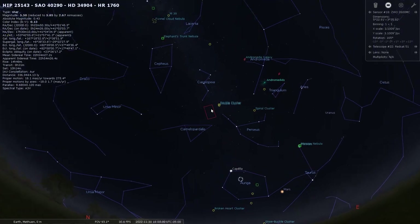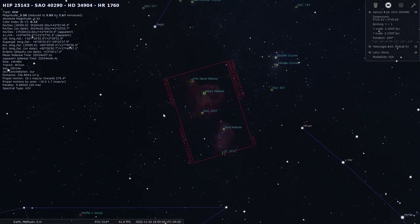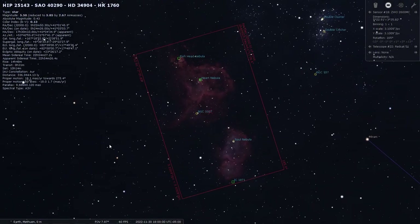Tonight's target is the Heart and Soul Nebulae. These are two beautiful emission nebulae in the constellation Cassiopeia. They are truly massive and they cover a very large portion of the sky. To capture these two in a single image you need to have wide field optics and a large imaging sensor.